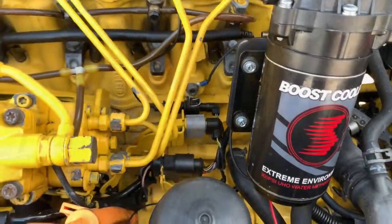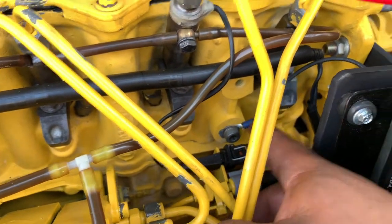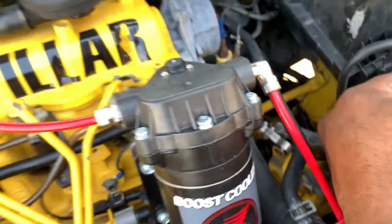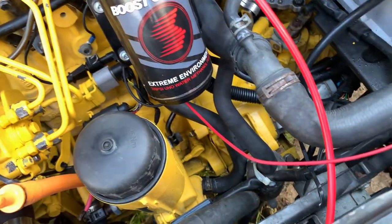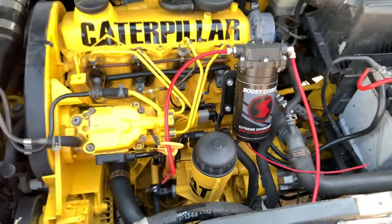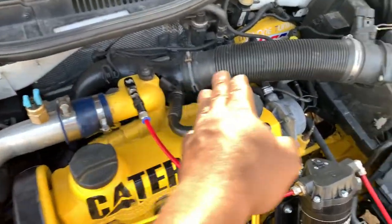The next step is find a nice ground for the pump. That hole right here was perfect - I scratched it clean, soldered the ground cable to the connector, and bolted it down. So that's grounded now. If I touch it to the power, she should come on - yep! Not even a noise. Let me see if it sprays - there it is! It's working. Now the next step is find the connections, signal, and all that stuff.